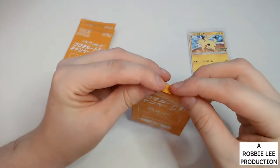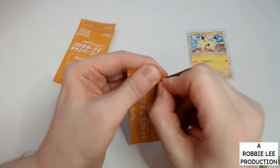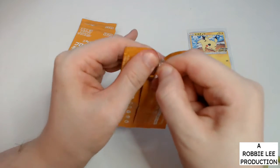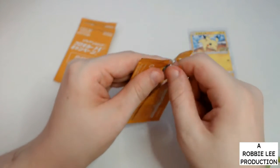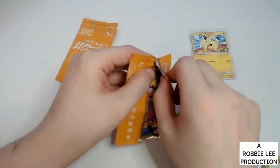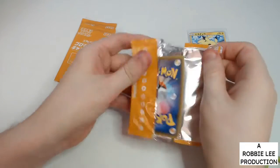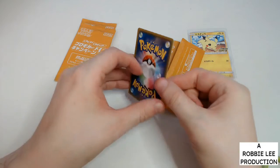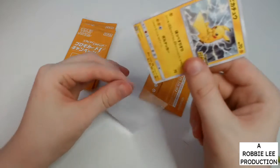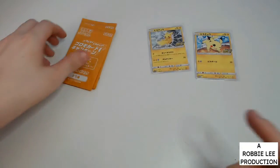I'll do this to make sure the card is at the bottom, and if I can open it up like this — oh looks like I can this time, that's awesome! Oh, a different Pikachu — that's awesome! Different Pikachus.